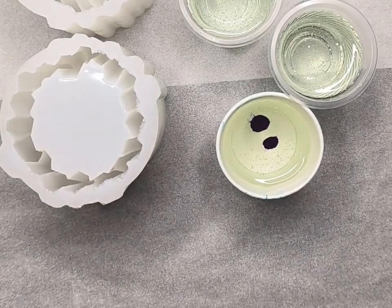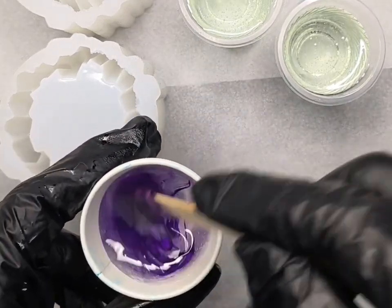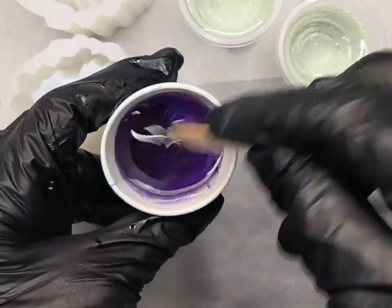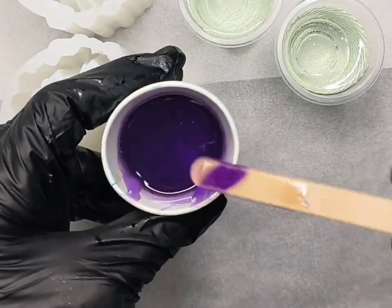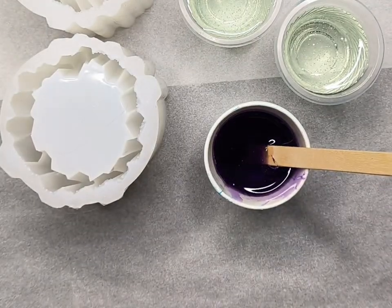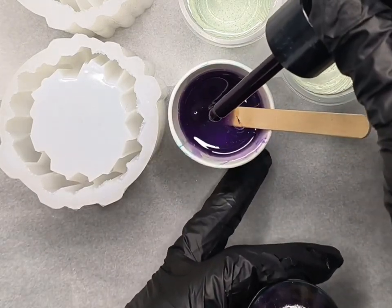I've got about 60 mils of mixed resin in each cup. To begin with, in one cup I've added two drops of the ink, mixing it really well. Then I pick up some on my stick to judge how opaque or transparent it is. I think this is too pale, so I'm adding another six drops — that's eight drops in total of the ink.